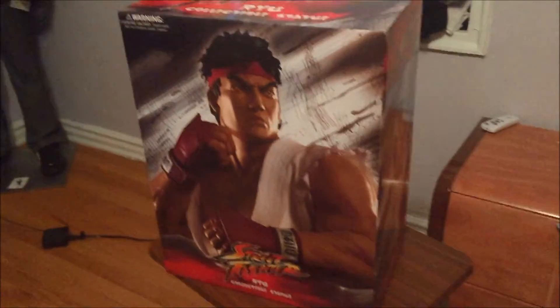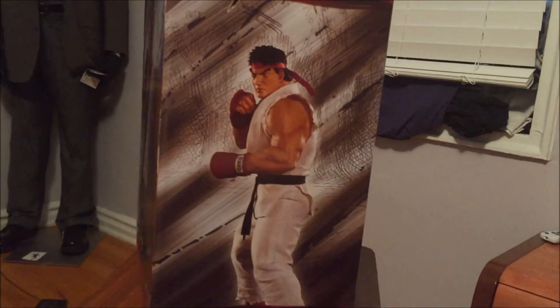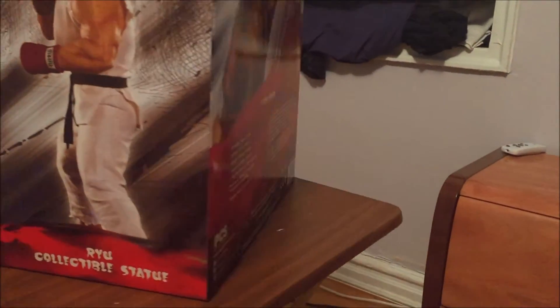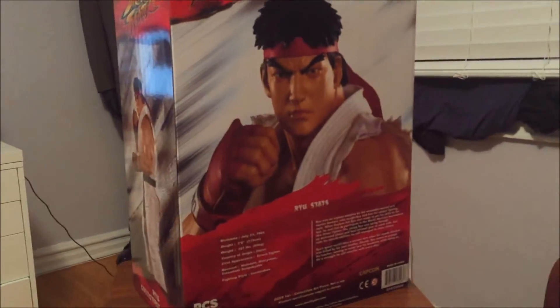It's out of the bag. You probably saw the box already, I don't have to show it to you too many times. If you guys want to read it, go ahead, pause and read.